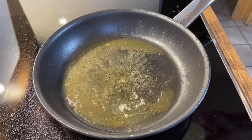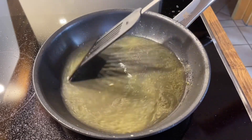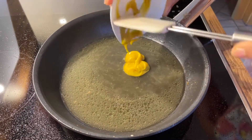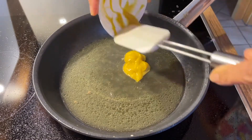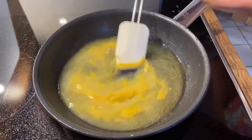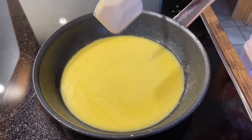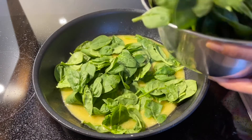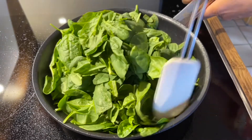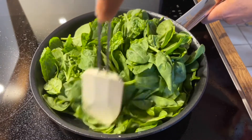Add the chicken broth, stir gently, scraping up any remaining bits from the pan, then bring to a boil. Add the spinach and cook until wilted, continuing to stir so that the sauce and the spinach are combined.